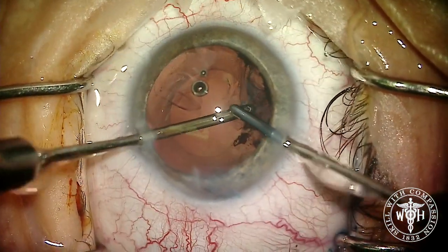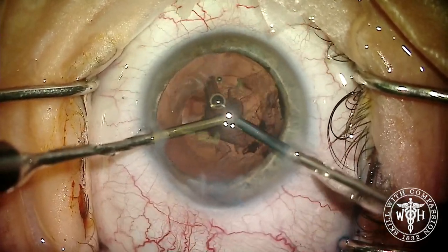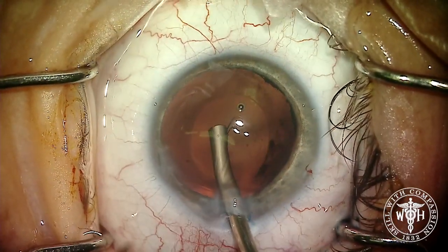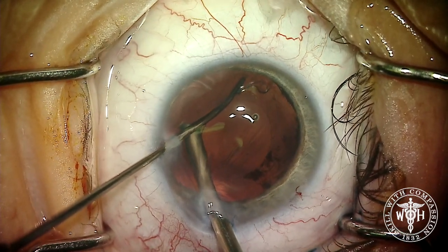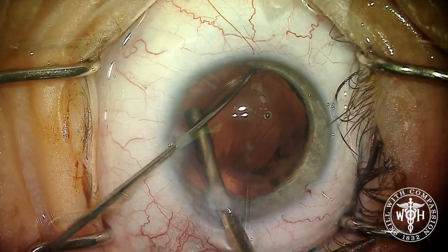Bimanual I/A is used for all complex cases to remove the cortex. After cortical cleanup, the next step is placement of the capsular tension ring. Every patient who gets a synthetic or artificial iris also gets a capsular tension ring, to keep that capsule wide open and prevent any capsular phimosis.